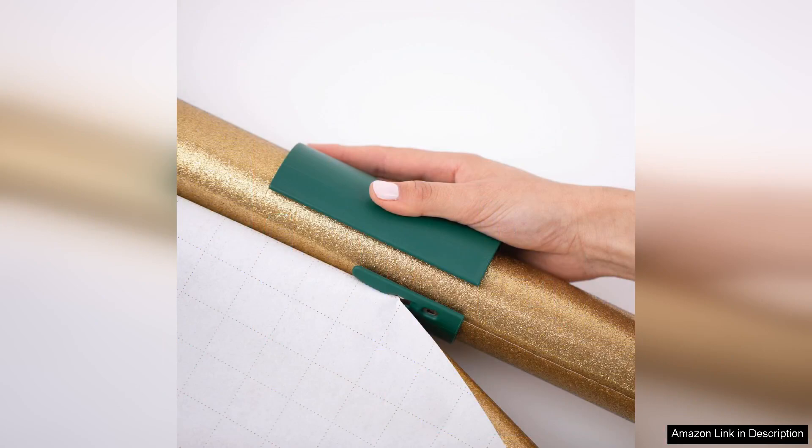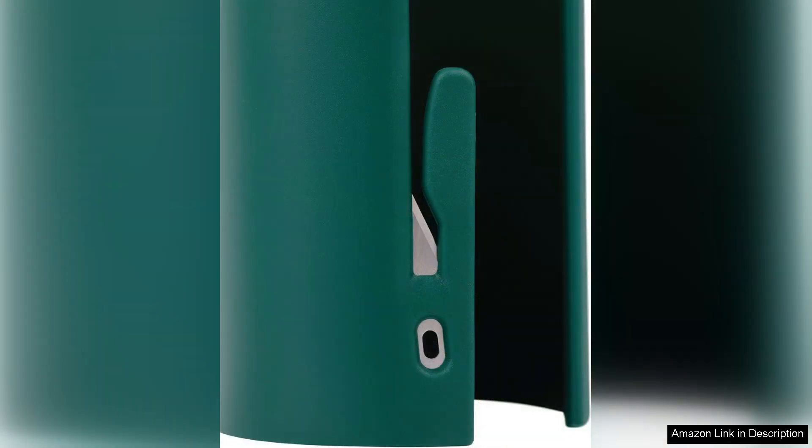Right out of the box, the Little Elf Cutters are lightweight and easy to handle. Each cutter features a protective shield, ensuring that there's no risk of cutting yourself while wrapping. The ergonomic design makes it comfortable to hold, allowing for smooth and controlled movements.